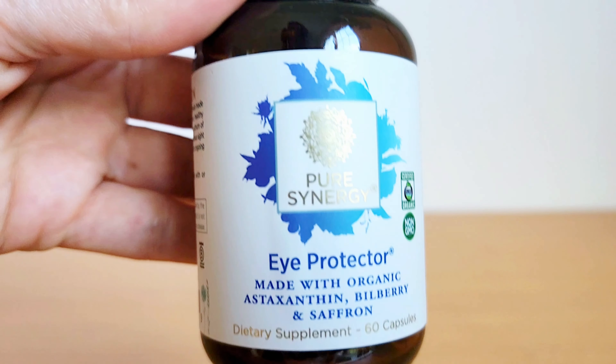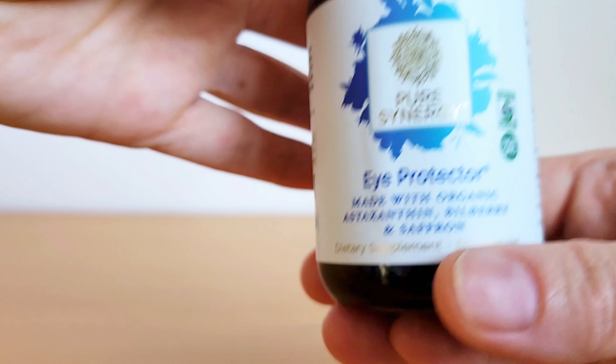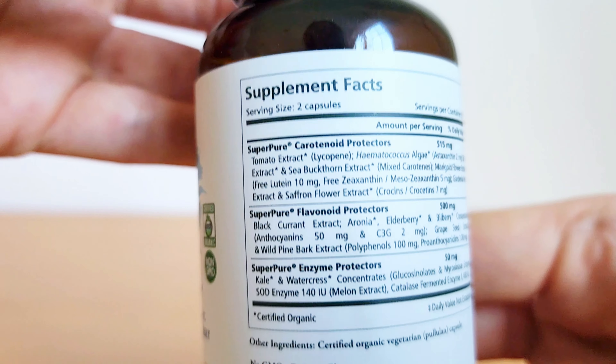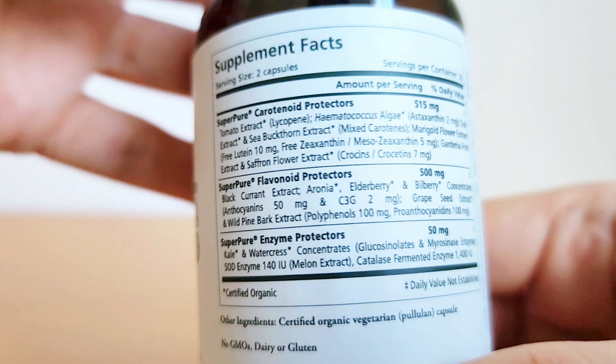This is Pure Synergy's Eye Protector Formula, which is made with all organic whole food ingredients, which are more bioavailable for your body. I really like this formula. I feel like it's very effective.